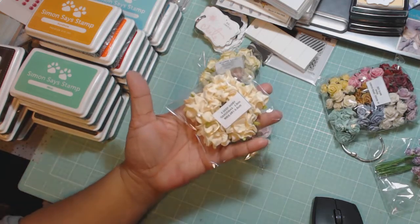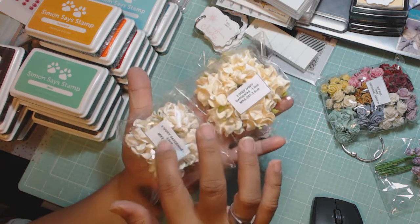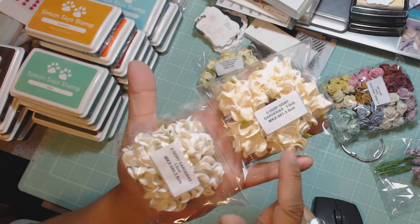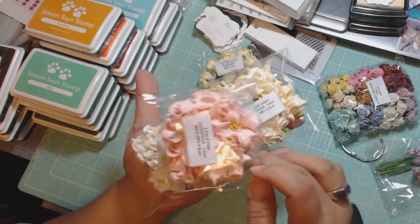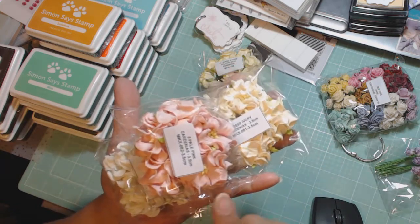Here's some more gardenias. This is ivory, and this is deep ivory — there's a difference in the color. You see, this one's darker. And I also got this pale pink gardenia, which is really pretty. I would order more of these now that I know.